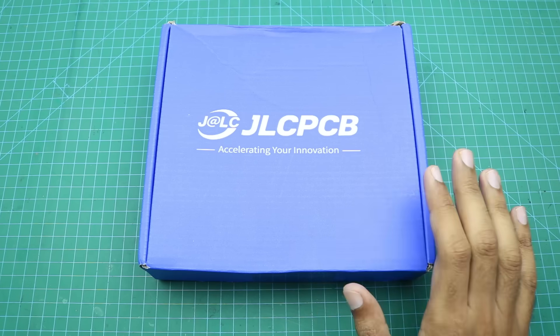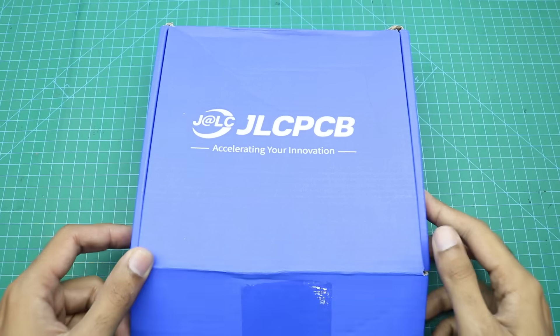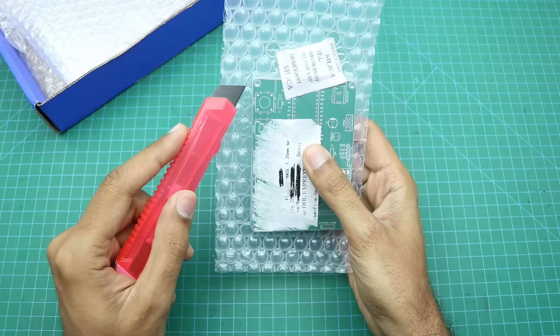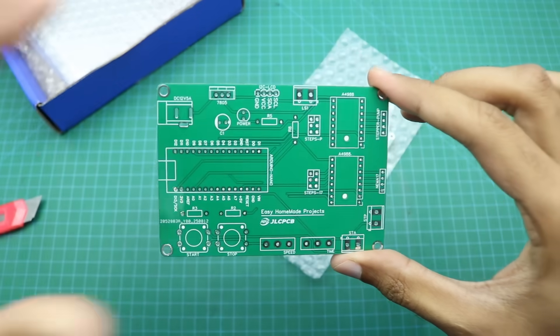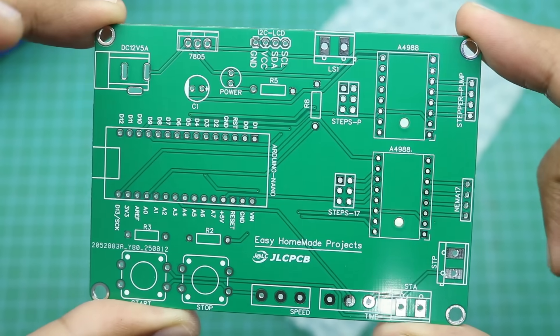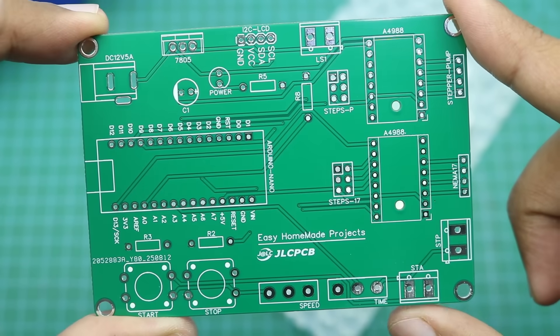Okay guys, so finally our PCBs are here. Let me open the box to show you our new PCBs. As you can see the build quality is perfect and really good as always.